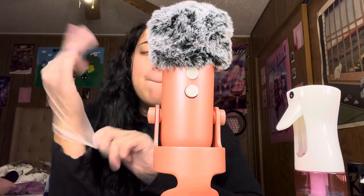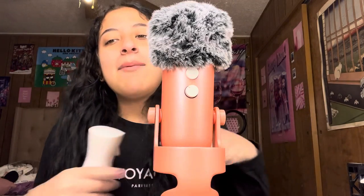So first I'm gonna wet it so that it's easier for me to take out, okay? And I'm wearing gloves just to be extra cautious.